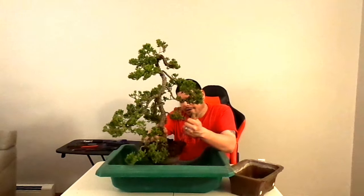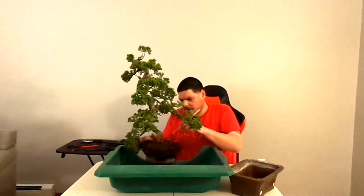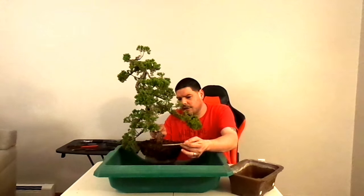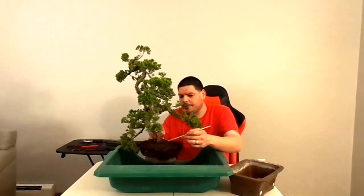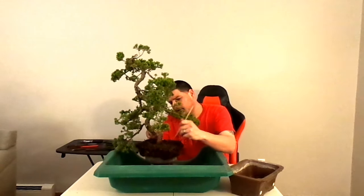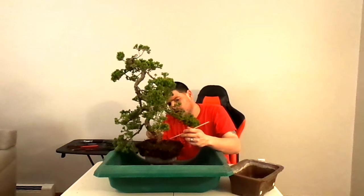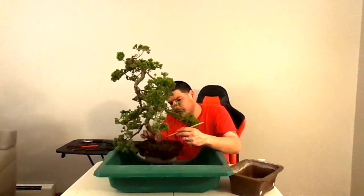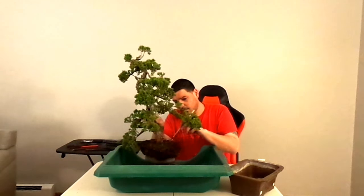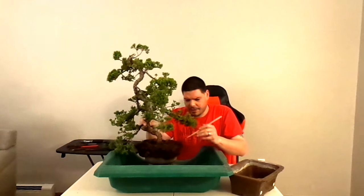I'm feeling really confident just by all this growth. And as you can see, look at all these little fine feeder roots right on top of the surface here. They're coming off of these roots here. This tree is going to do great after this repot.